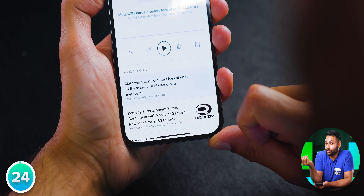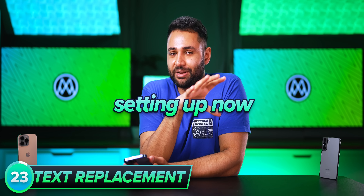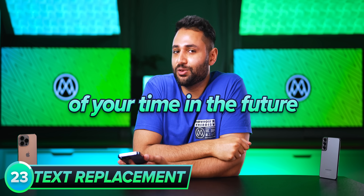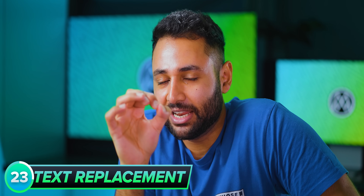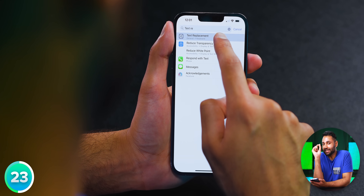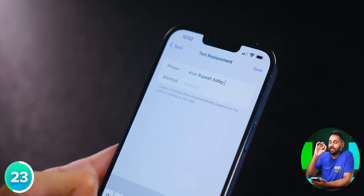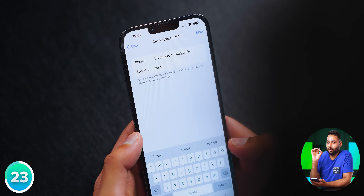Number 23 is something that, if you spend 5 minutes setting up now, will save you hours in the future. Figure out the top 10 things you tend to type often into your phone — it could be your phone number, your email address, your full name, all that kind of stuff. If you dive into your phone's text replacement settings, you can make your device immediately retrieve these longer outputs as soon as you type in a couple of letters as an input.